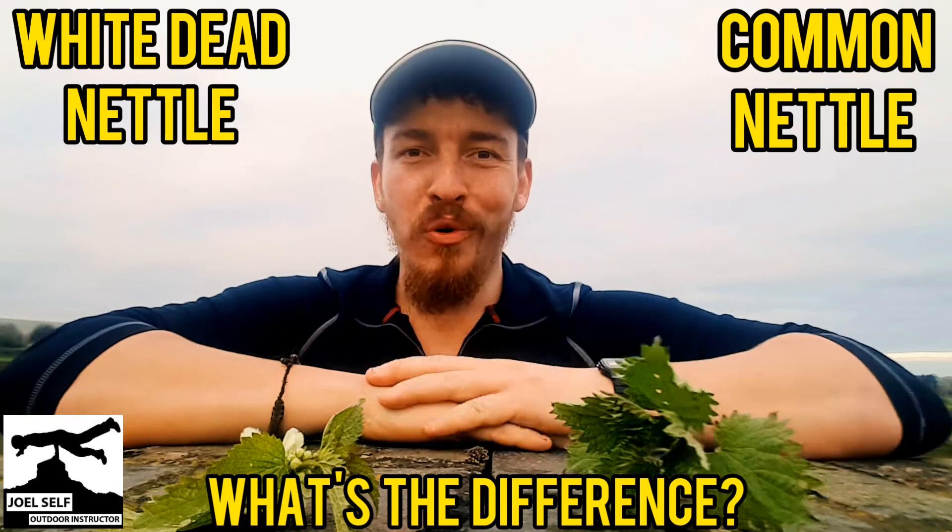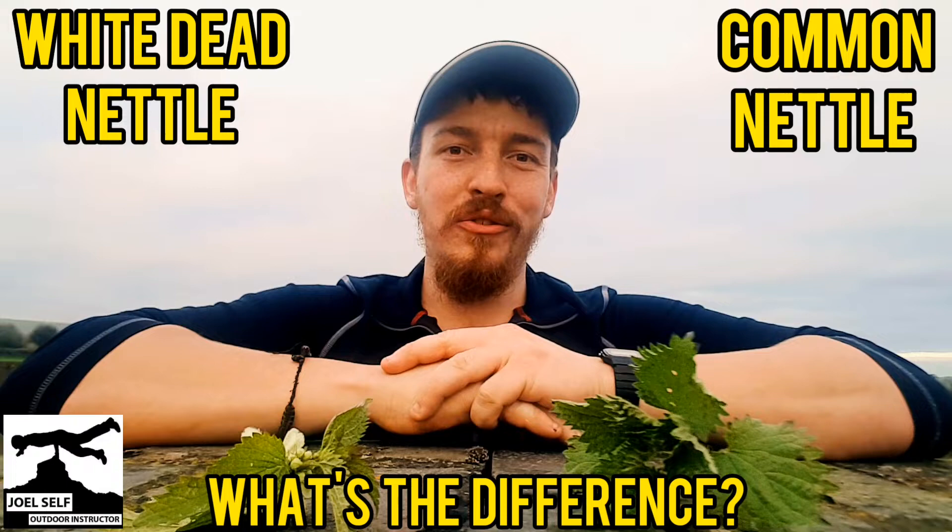Good morning folks, Joel Self, Outdoor Instructor here, and I'm just out in the beautiful Wiltshire countryside for a nice morning walk.